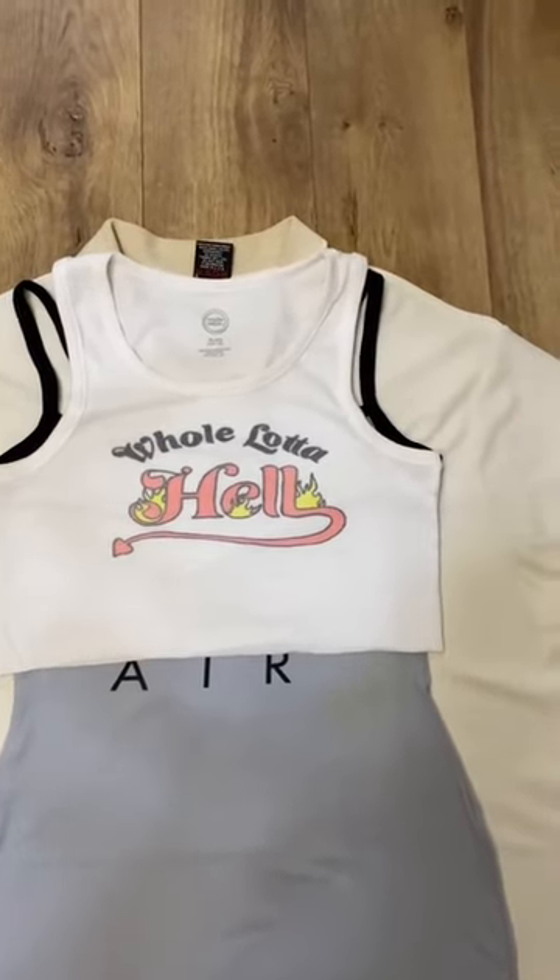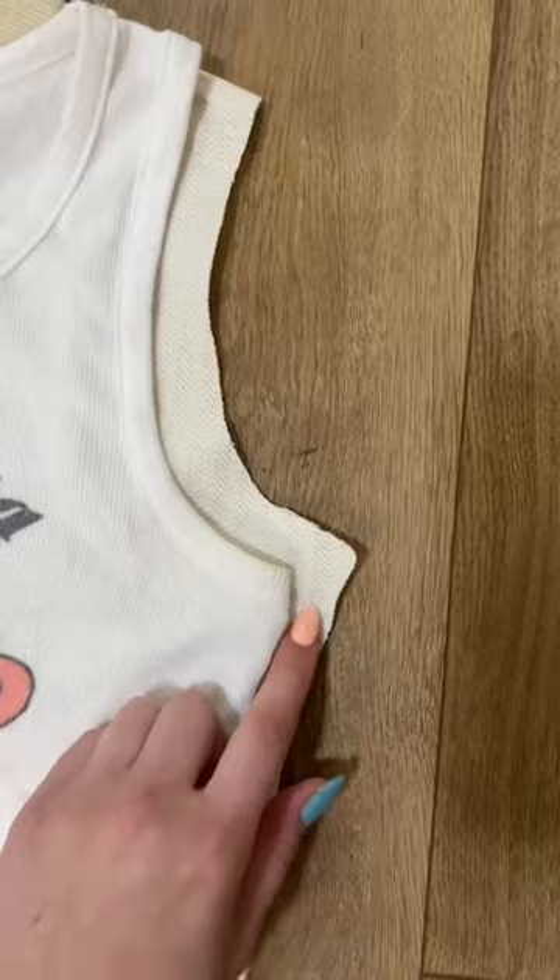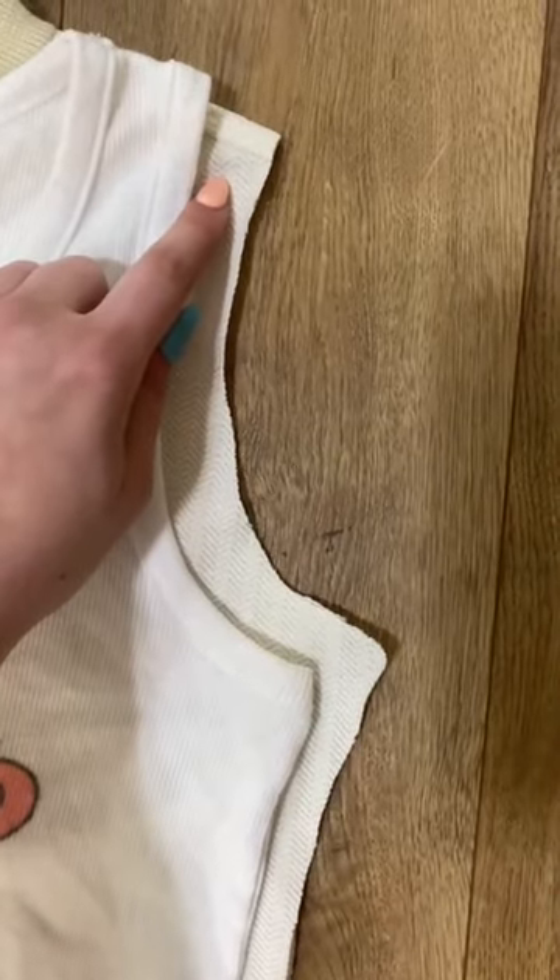If you want it to have a different neckline, just grab a tank top that you'd like to trace. Cut around the shape, making sure you leave enough room for seam allowance and enough to fold over the shoulder.